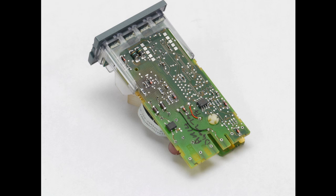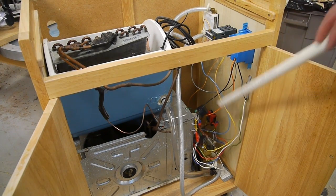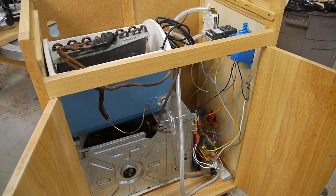So I opened up the PID control unit, basically removed the relay, and connected the relay coil contacts to the back of the unit. Then I added my own relay and connected that up to the PID controller so I could switch 20 amps.